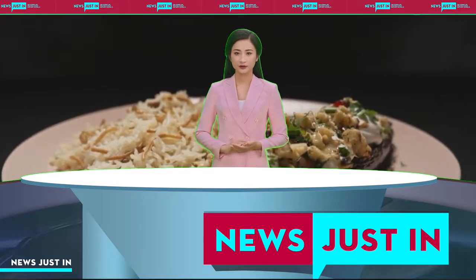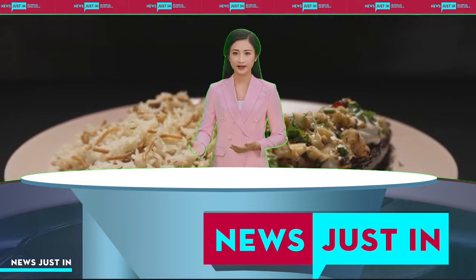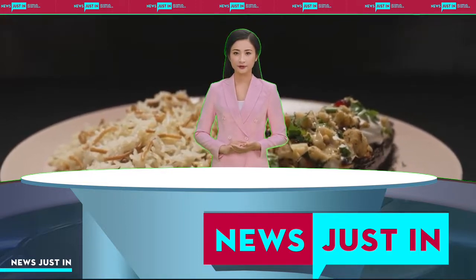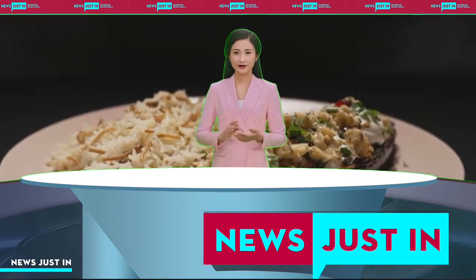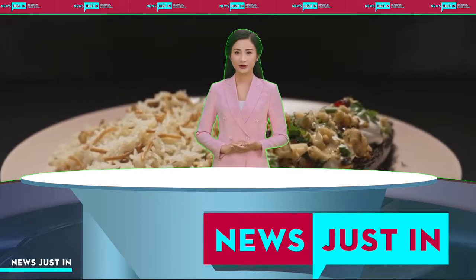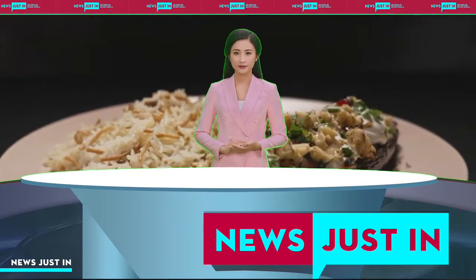To assemble, arrange eggplant halves on serving plates. Top with braised capsicum mixture. Pipe on goat's cheese and labneh whip. Sprinkle with chopped herbs, pomegranate seeds and walnuts. Serve with pilaf.